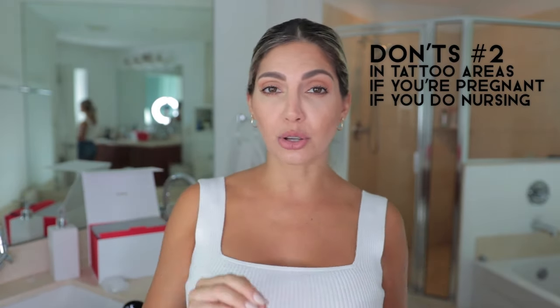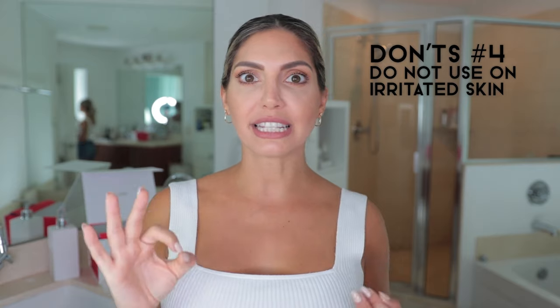Number two: don't use it on tattooed areas or pigmented areas. Also, if you're pregnant or nursing, you are not supposed to use the device — it can be harmful and cause skin irritation, so please be aware. Number three: do not wax, do not pluck your hairs — don't do anything other than shaving. Just follow the instructions as given.